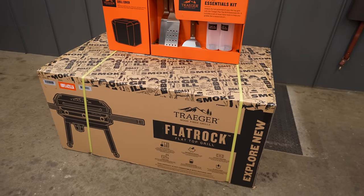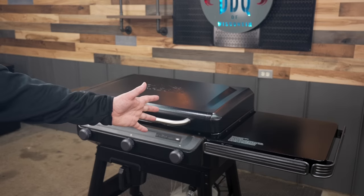Wait, Traeger makes a griddle? Yeah, they do, and it's called the Flat Rock. Now, full disclosure, Traeger sent me the Flat Rock griddle to do a complete and honest review using it.